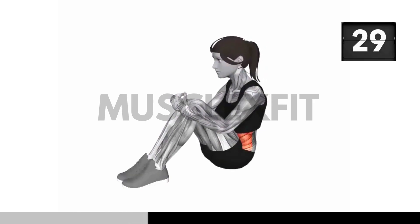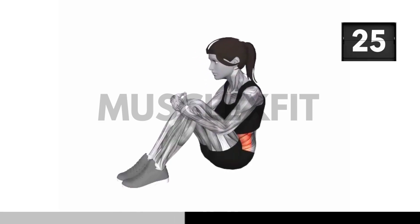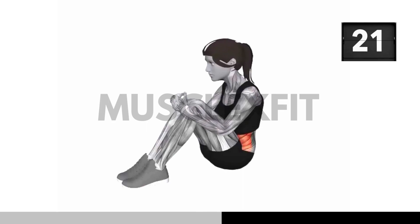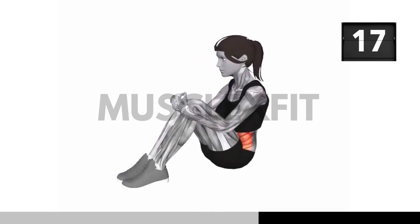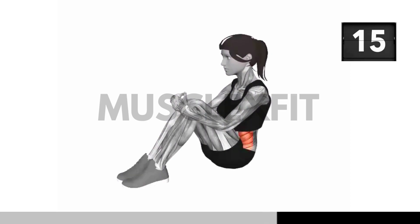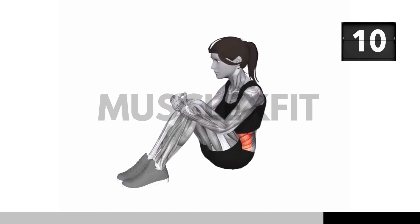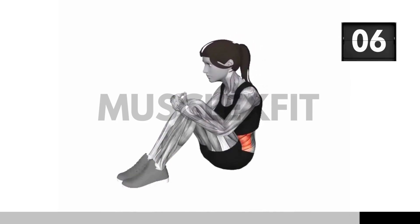The abdominal stretch offers a range of benefits. It stretches and strengthens your core muscles, improves your posture by opening up your chest, and can provide relief from back pain. It's a versatile stretch suitable for people of all fitness levels. Remember to focus on your breathing — inhale deeply as you reach up and exhale slowly as you hold the stretch. Deep breathing enhances the effectiveness of the exercise and promotes relaxation.